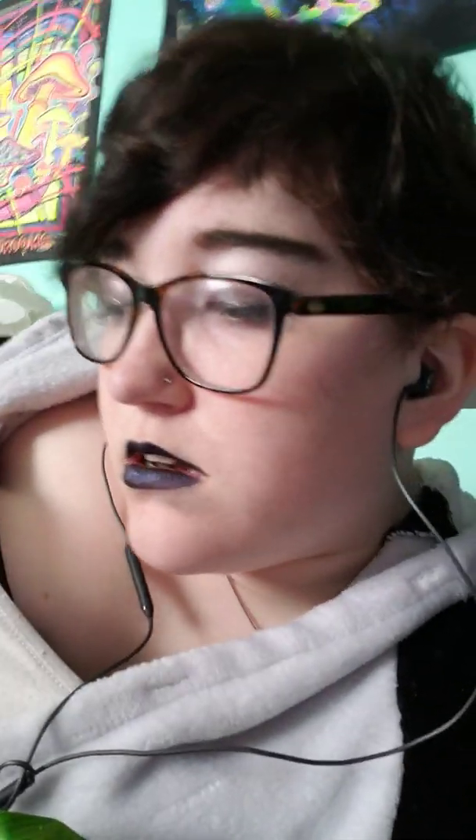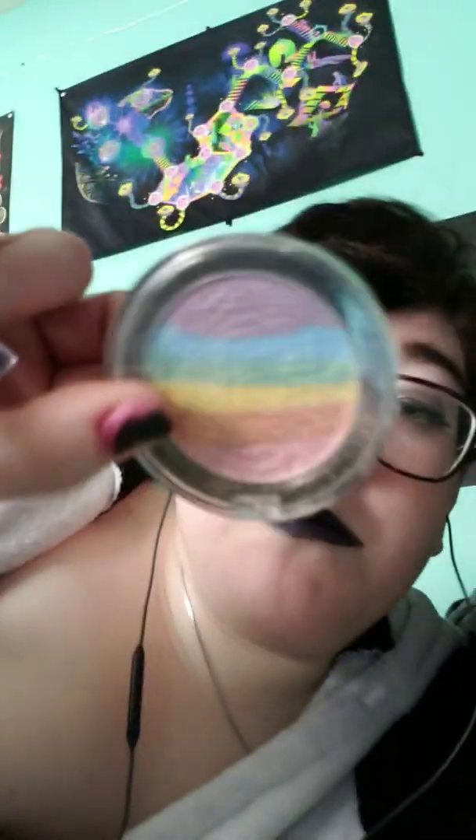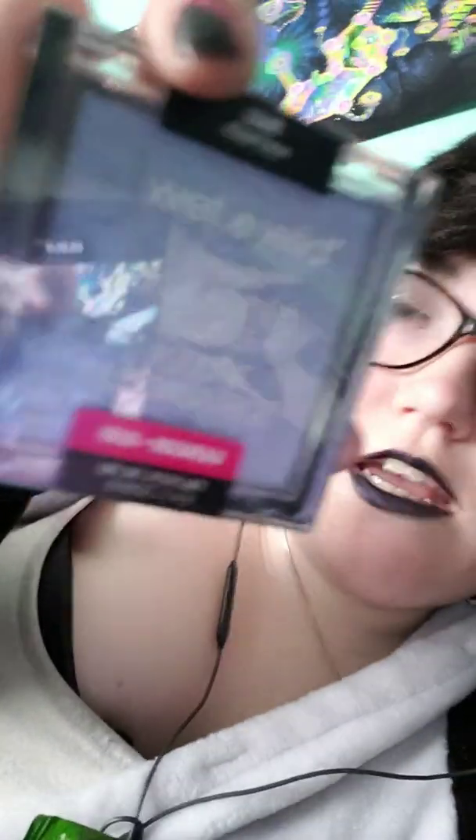Today I also have a rainbow highlighter, which I'm going to show you guys. I use it on days where I'm going out, like to a party or something, but today I'm not. So I used Wet n' Wild highlighter — it's like a blue, and it's subtly working. You know what I mean? Like it's not real in your face. I really like it, very nice.